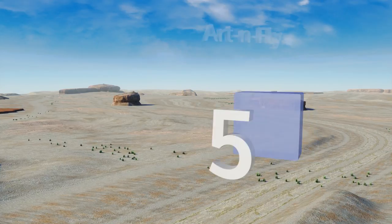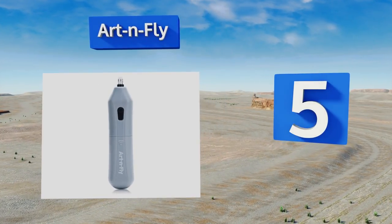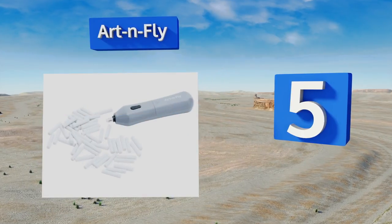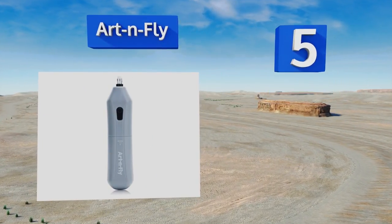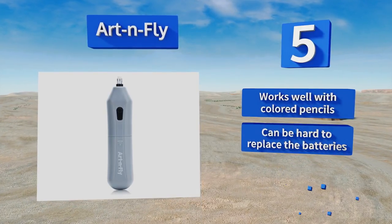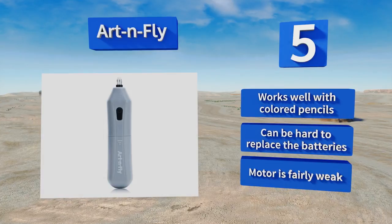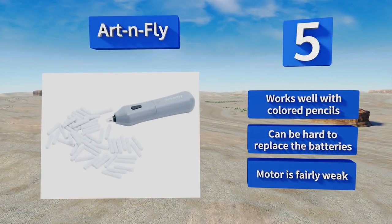Coming in at number 5 on our list, the Aftenfly is sold with enough refills to have you erasing pencil and graphite marks for weeks to come. It weighs less than one ounce when not counting the added heft of the batteries, so youngsters and the elderly alike can operate it comfortably. It works well with colored pencils, but it can be hard to replace the batteries, and the motor is fairly weak.